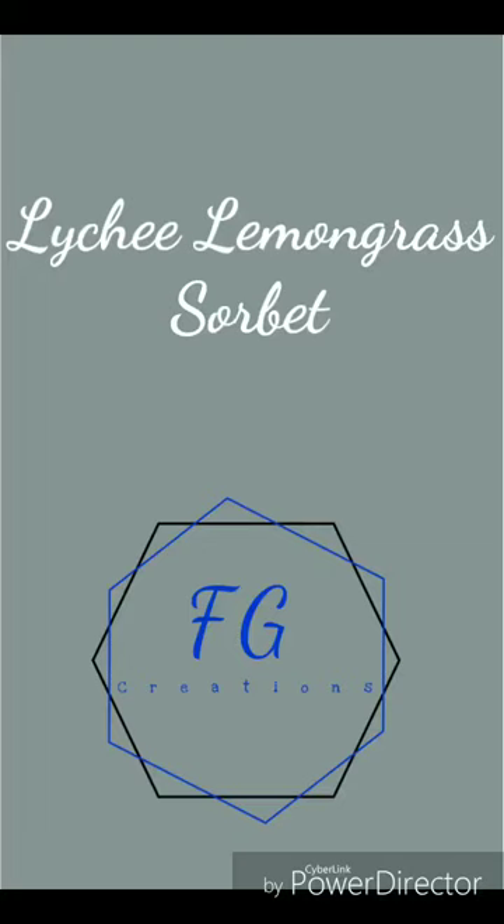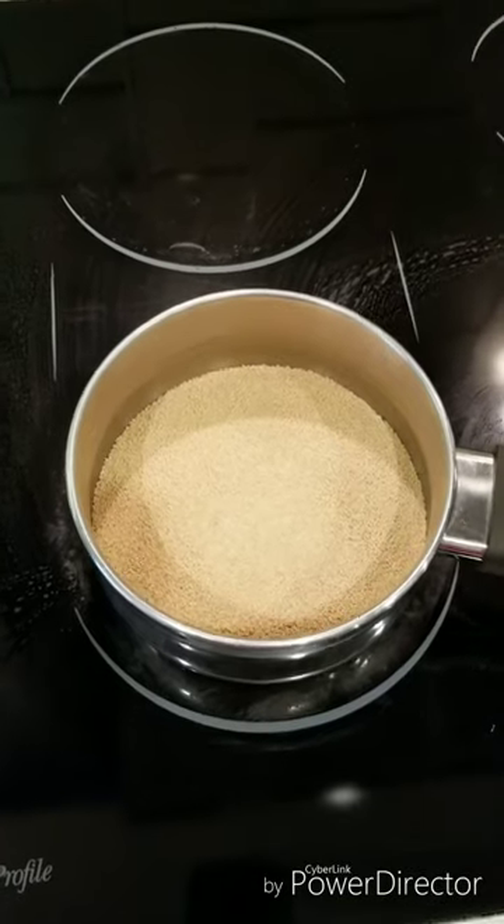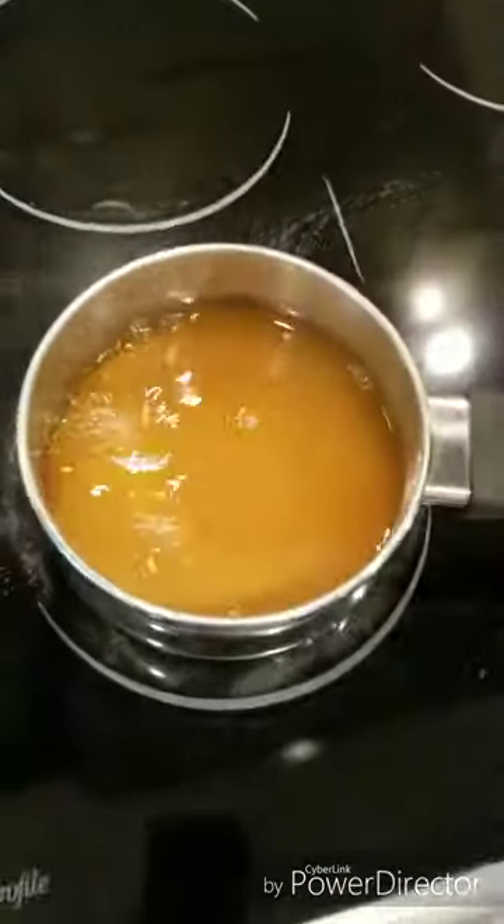We stopped at the local Asian supermarket for lunch and ended up going through the produce section and bought some lemongrass and a bag of lychee fruit. The lychee fruit was really ripe and there was no way I was going to be able to eat all of them, so I looked around online and found a recipe for lychee lemongrass sorbet. I've never made any type of sorbet, so I figured I'd try it out since I had all the ingredients on hand.